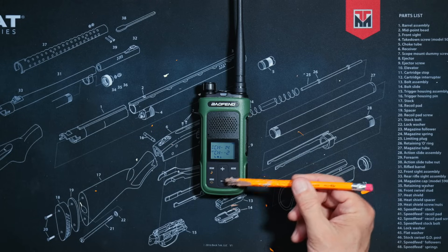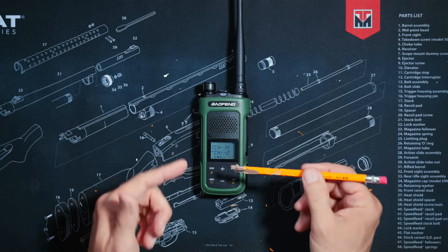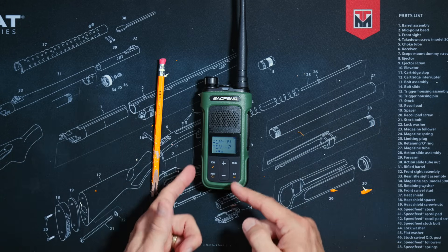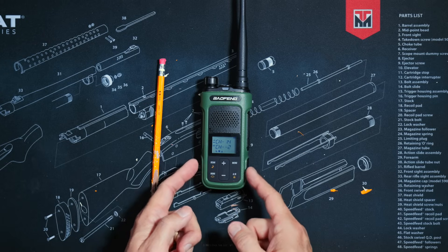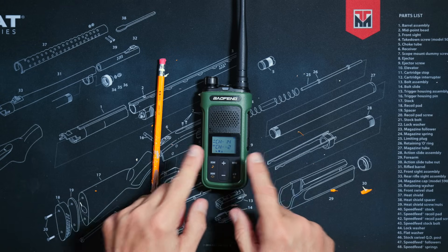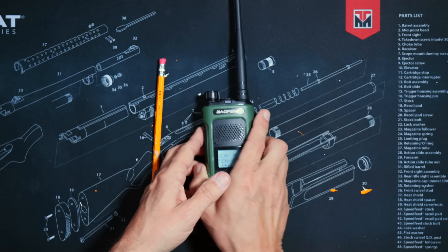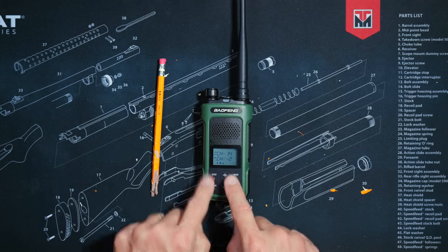These simple controls combined with the simplified menu system make this radio very simple to use, resulting in much lower instances of confoculation. However, because the radio does not have a full keypad, to add any custom new channels you will need to connect it to your computer and use the free CHIRP programming software. The radio does come with all 22 GMRS channels and eight standard repeater channels pre-programmed, so you can take it out of the box, turn it on, and start using it — no computer required. You only need a computer if you wish to get fancy.